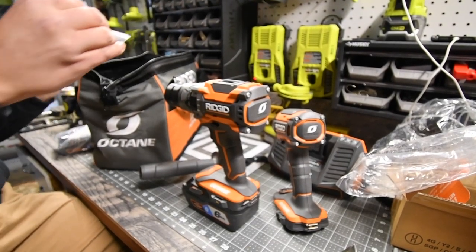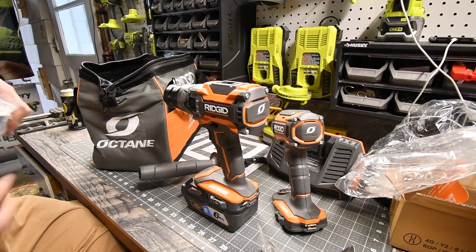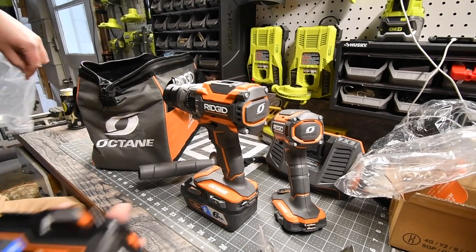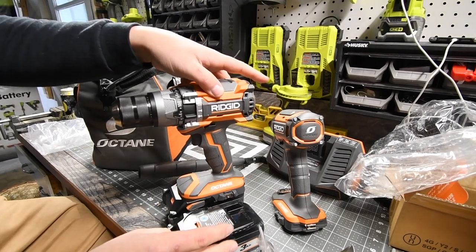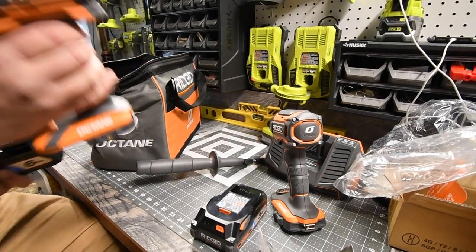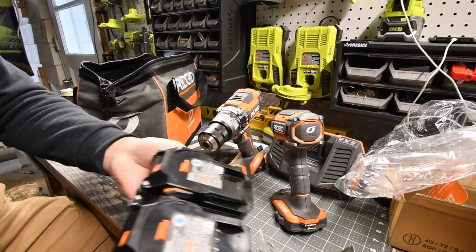You also get two belt clips — one per tool. Then we have the three amp hour battery. Doing a size comparison, it's not that much smaller than the six amp hour, which is actually pretty good. They're light too — not heavy batteries.